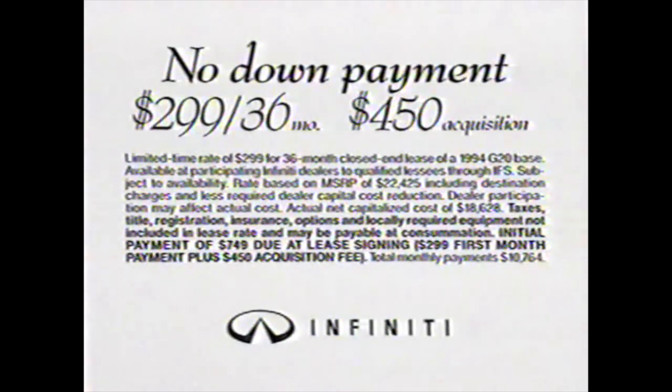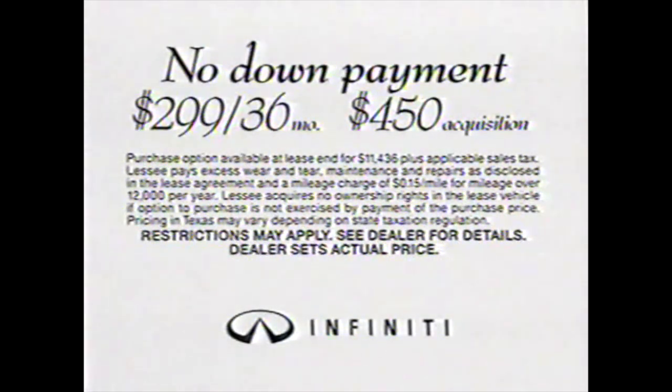Now you can lease the Infiniti G20 at a very special rate for a limited time.